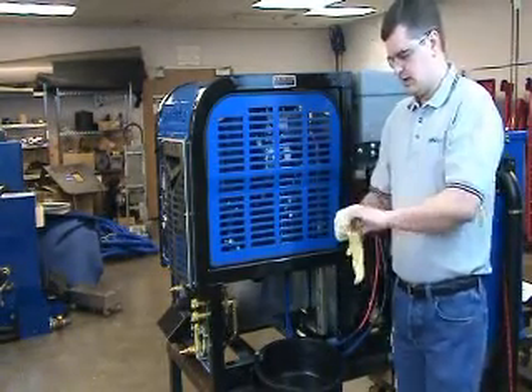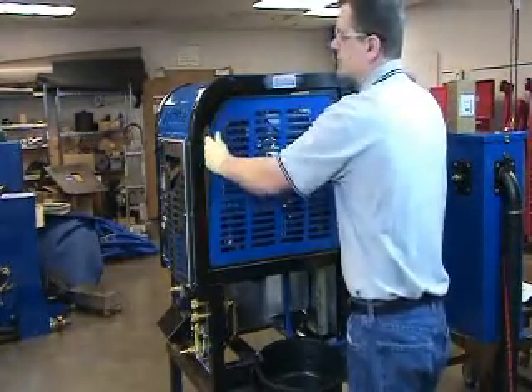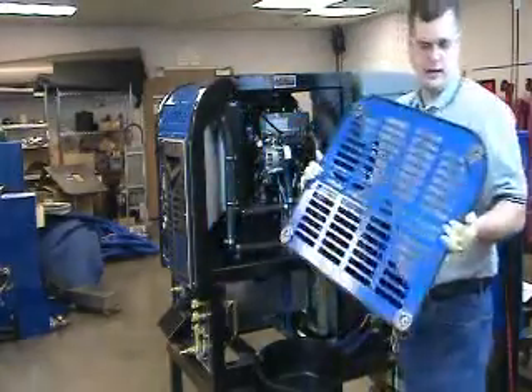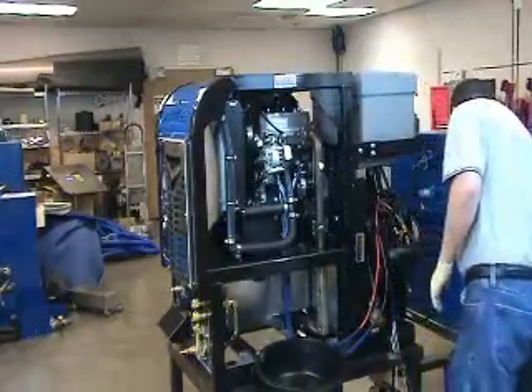We'll begin by removing the engine side panel. You'll notice that I'm not using any tools to do that, as the panel is held on with magnets, making it more convenient to install and remove.